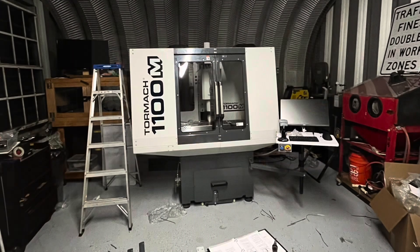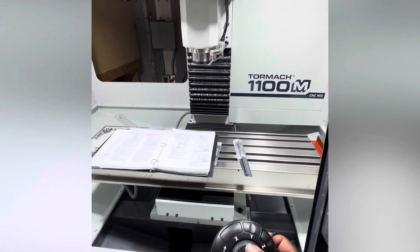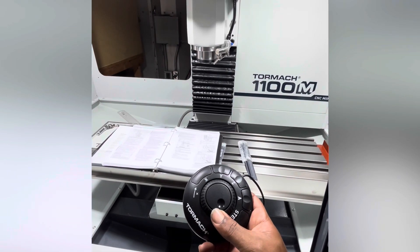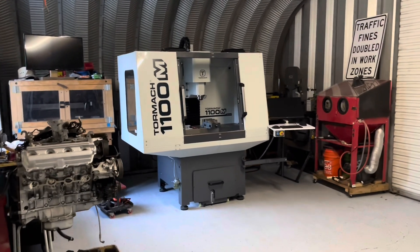I called it a night right here after installing the doors and the lights. This was a good stopping point for me — come back and try it again tomorrow. I love how bright these LED lights are that they install in the top of the cabinet. It just brightens everything up and looks super nice.